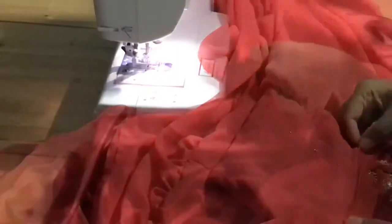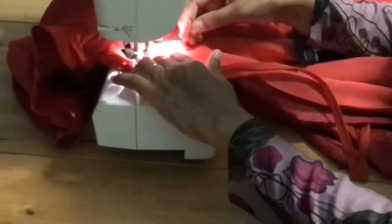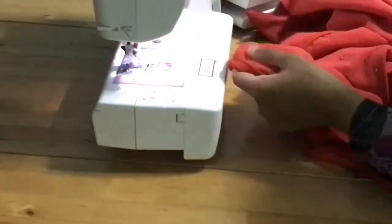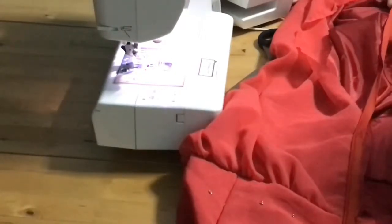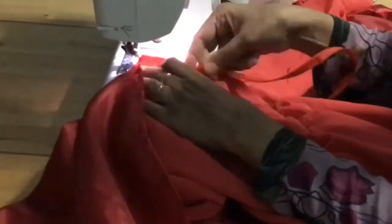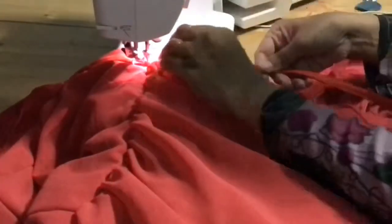I'm going to install the zip from the underarm to the hip line. Do the same thing on the other side as well. I prefer to have a side zip — it's easier rather than having a back zip. Look for some help when installing the zipper.